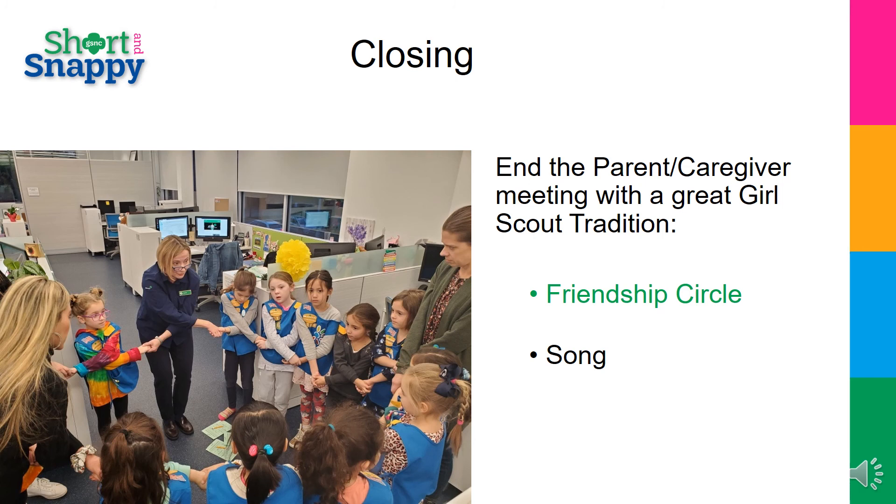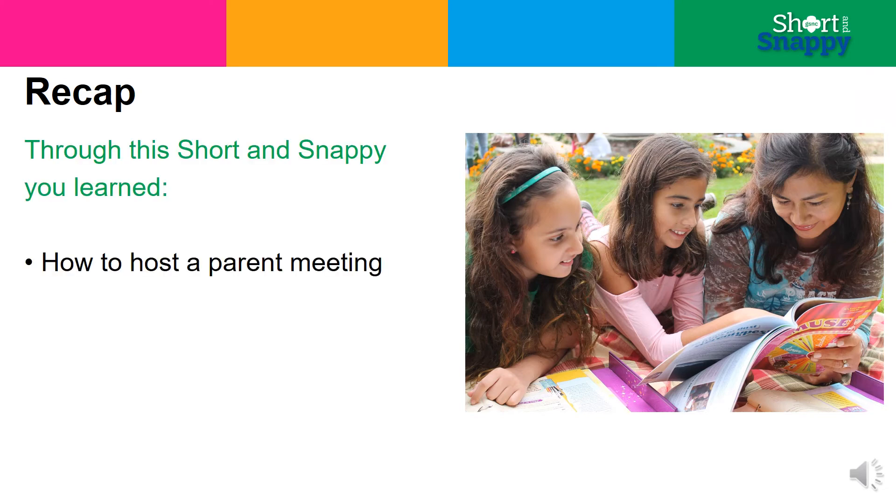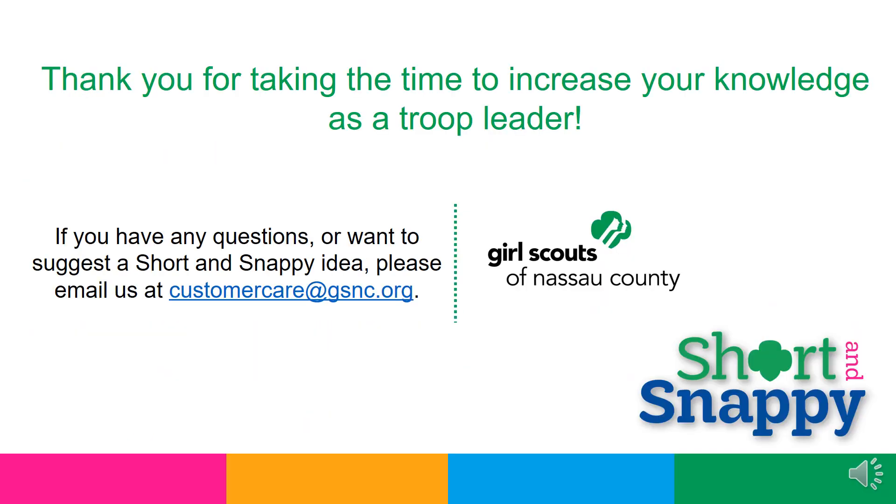Your meeting is now dismissed. A quick recap: through this Short and Snappy, we hope you learned how to host a parent meeting, the best way to ask for parent help and build your village, and ways to communicate effectively. Thank you so much for taking the time to increase your knowledge as a Girl Scout troop leader. If you have any questions or want to suggest a Short and Snappy idea that's not already on our training page, please email us at customercare@gsnc.org. Thank you.